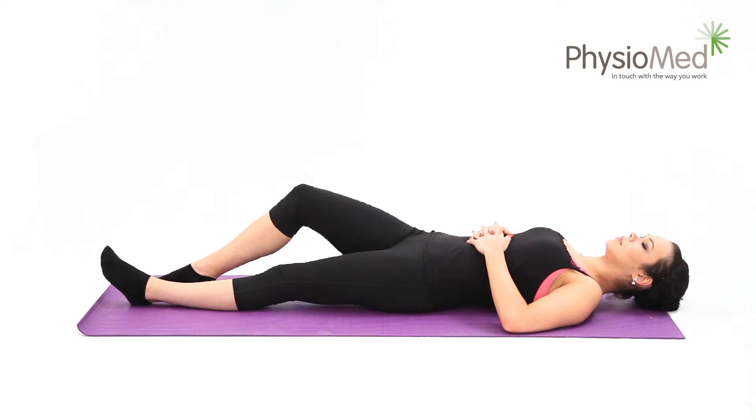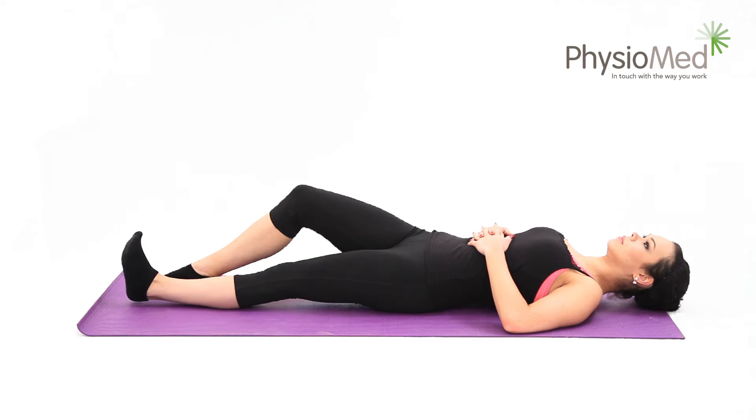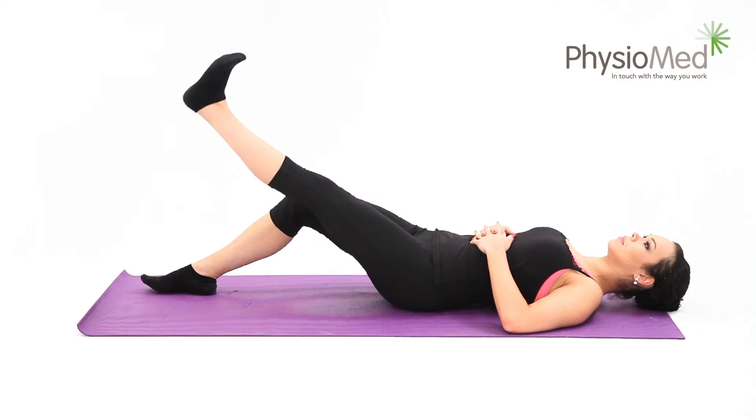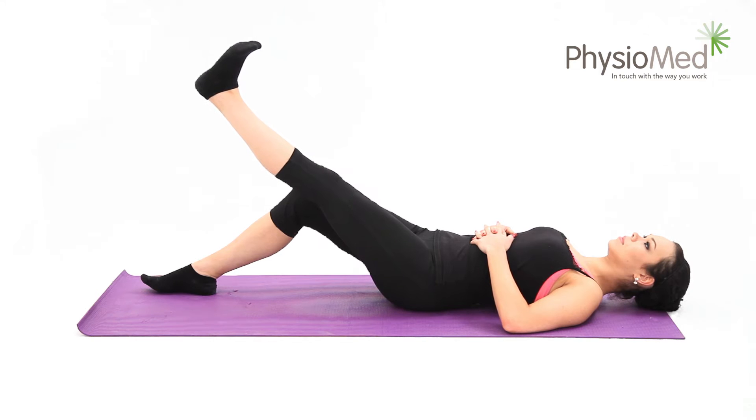Single leg raise: begin by lying on the floor and bracing your affected knee straight. Now slowly raise the leg 12 inches, or 30 centimeters, off the floor. Aim to take two seconds to lift the leg to this height. Hold your leg in this elevated position for at least five seconds — you may hold it for longer for more of a challenge.